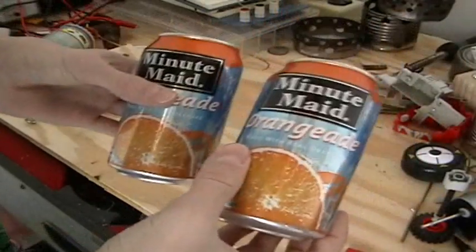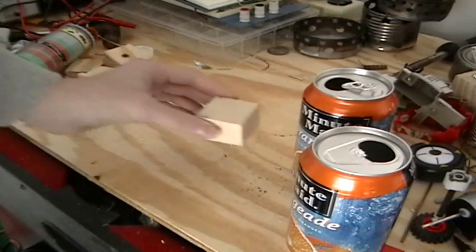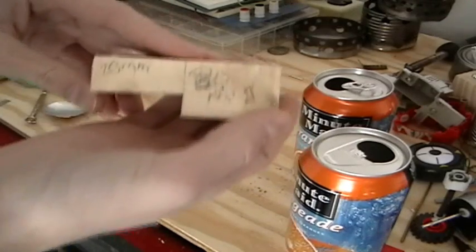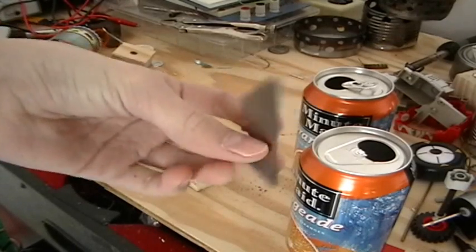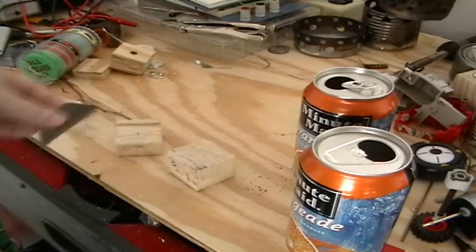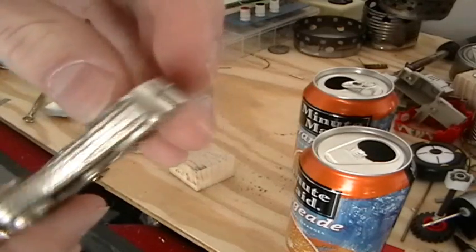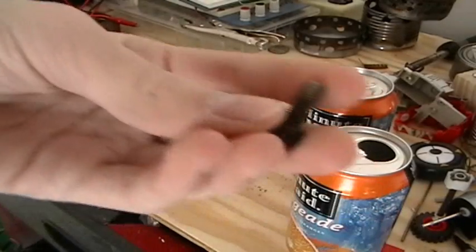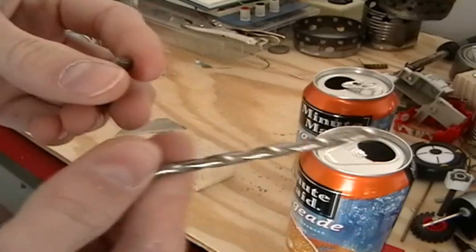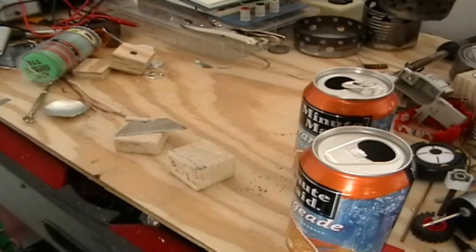You're going to need two pop cans — I just have two orange aid cans. You're going to need a 20 and a 30 millimeter piece of wood, a standard utility knife blade, vise grips with a pin like a sewing needle pin, a bolt for the filler hole and a drill bit for the bolt, a drill, and some JB Weld.